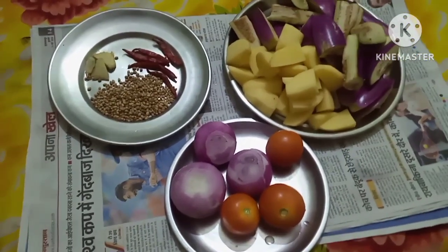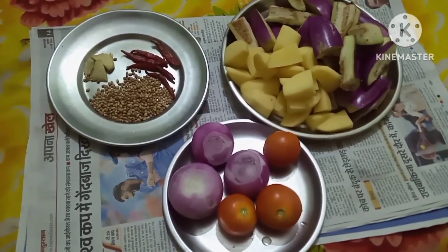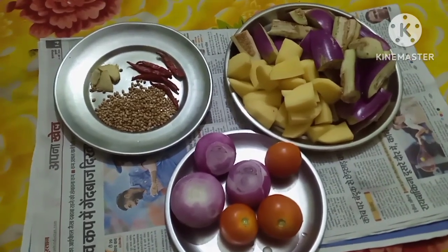If you are new to my channel, please Subscribe, Share, and Comment. So come on, we will start the recipe now.